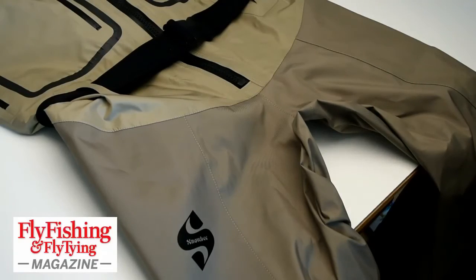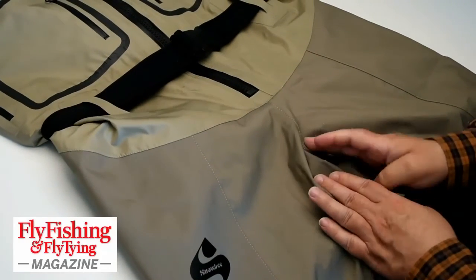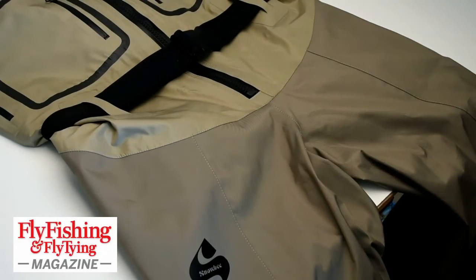Excellent waders, expensive. The feature that's probably not going to sell them to individuals, but will sell them to the trader, is that these come in a very large number of heights and widths. So I can get a pair for a short guy, a tall guy, a fat guy. The people that sell waders know that what sells a pair of waders — especially an expensive pair — is that they fit well. It also makes them breathe better.